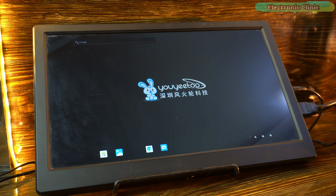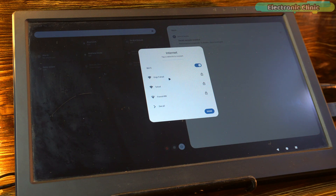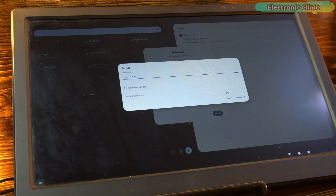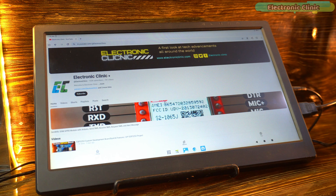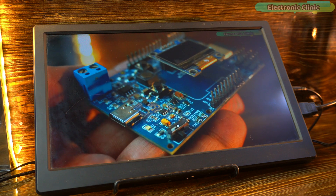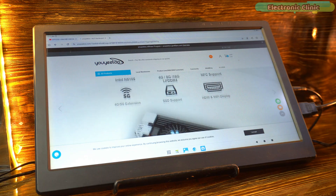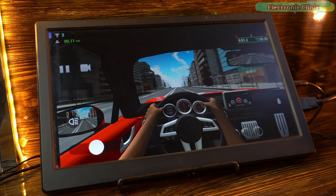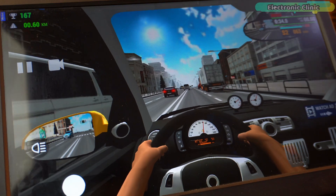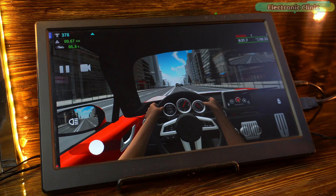After connecting the RTL8852BE module, I powered the system back on. Let's check if it can detect my mobile hotspot in the available networks list — and perfect, it's right there. It connected instantly, super fast, no waiting around. To test the speed, I played a few YouTube videos and the playback was absolutely smooth: no buffering, no delay. I also opened up a couple of websites including the official Uyudo website and the browsing experience felt really fast and seamless. I'm now testing an online game — driving a car — and the gameplay is very smooth with no lag at all. The sound is also amazing; I can hear the engine and tires very clearly.